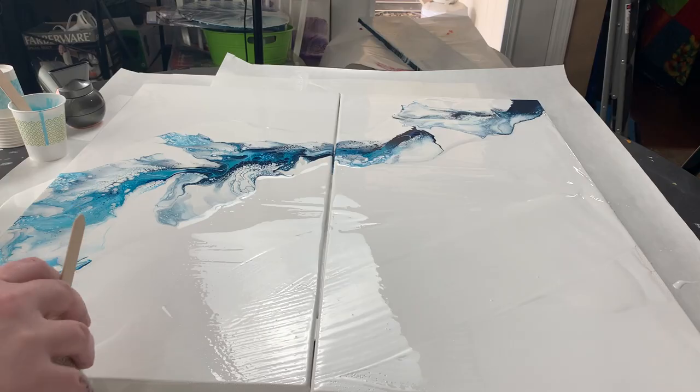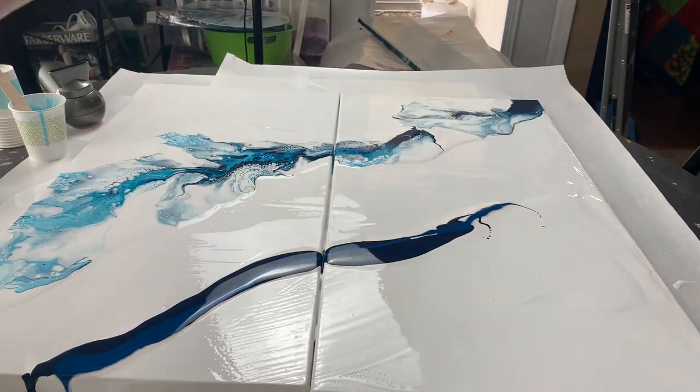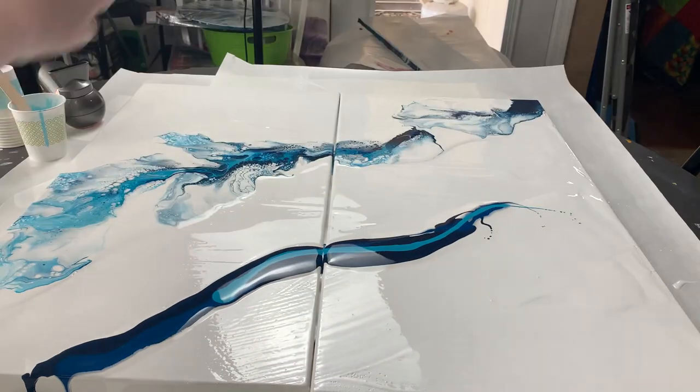This piece does have some negative space on it, but I still have a really beautiful design with a few different portions of blue moving throughout the entire piece.